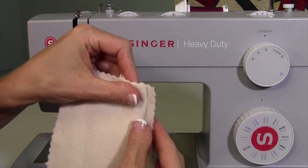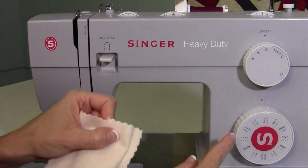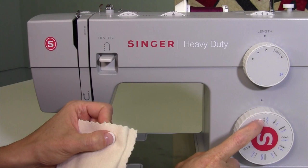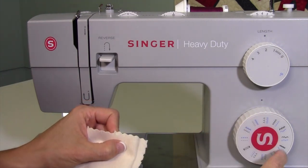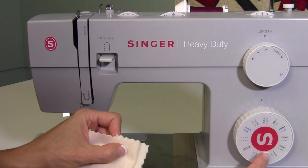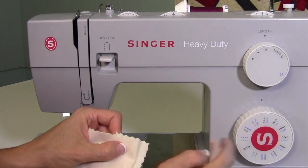Then you're going to turn the fabric back and expose a little bit of this edge. Make sure you pick the right stitch — the stitch that is actually stitching to the left, so it bites to the left. There's another one that's the overlock stitch and it bites to the right — you don't want that one. You want the one to the left side.